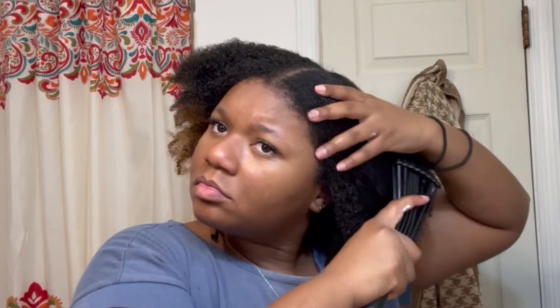This style is super quick, so if you're in a rush or just need something to do with your hair really quickly, I highly recommend it. The only thing that took me a while was doing my edges, but that's totally optional.